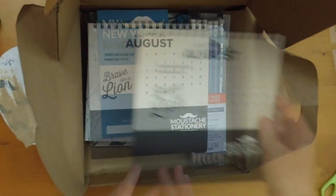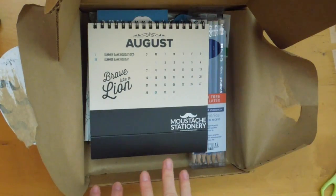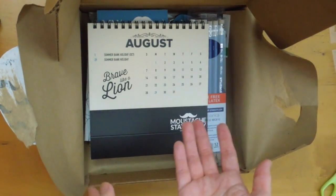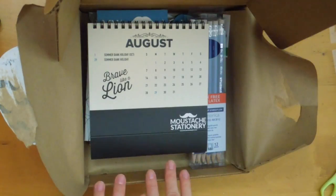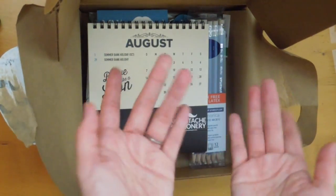Then this awesome cool desk calendar. So that was December's Mustache Stationery box. I received an email — I think it was several weeks ago — that January was shipped. But if it's shipped from the same place, I'll probably get it sometime next month. Anyways, I hope you enjoyed watching. Thank you so much for sticking by. I will see you soon. Bye-bye.